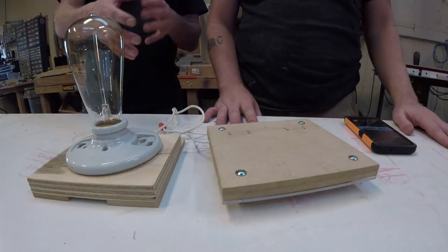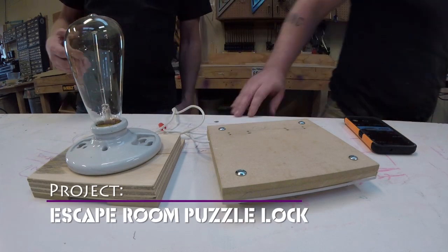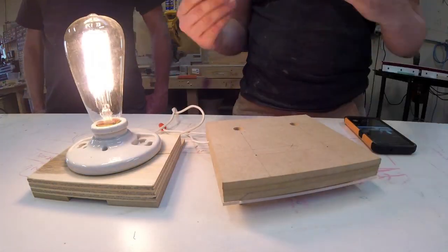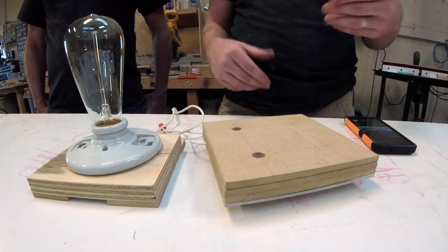Matt's been designing a mechanism right now. This is a test rig for a puzzle mechanism and he's going to show you how that works. The idea behind this is that you have piece A goes on to piece B stationary in a certain orientation and it does something. In this case, it turns the light on. If it goes on sideways, it doesn't work. You have to have it in the right orientation.